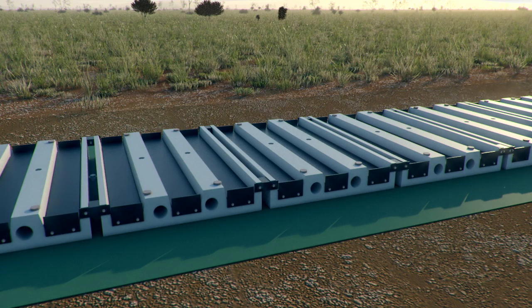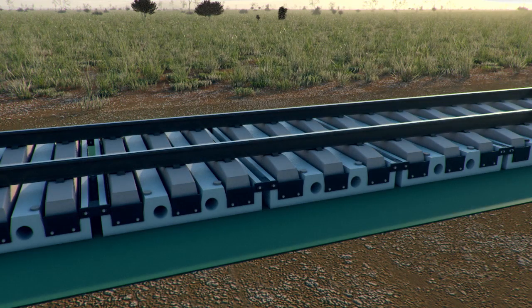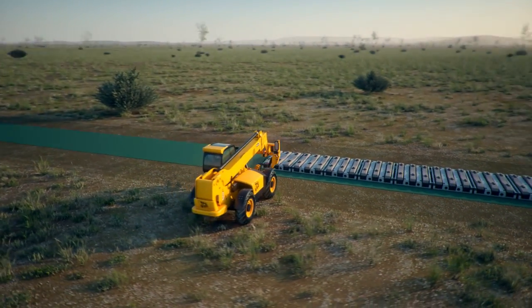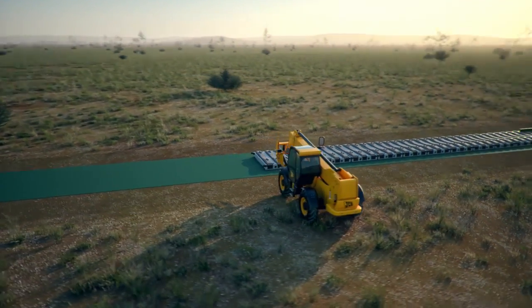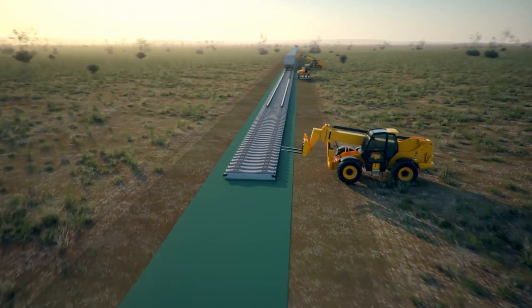Once the blocks are laid, the standard track can then be installed utilising existing sleepers. Blocks can also be easily transported directly to the site on the freshly laid track.